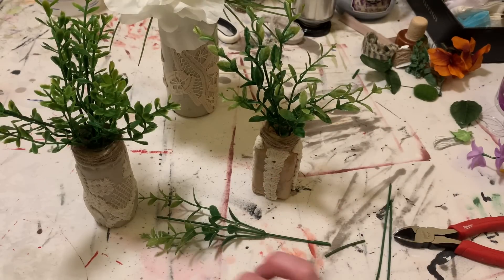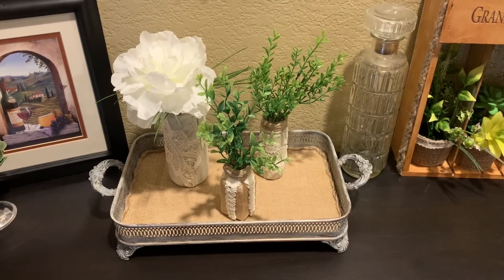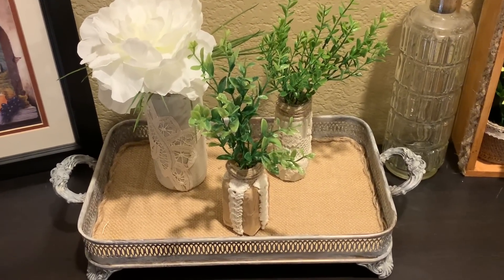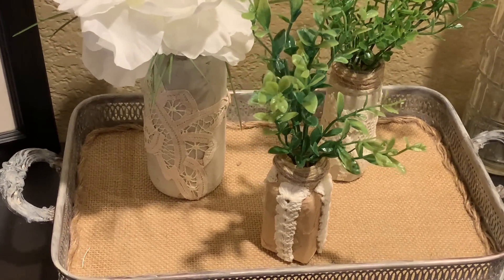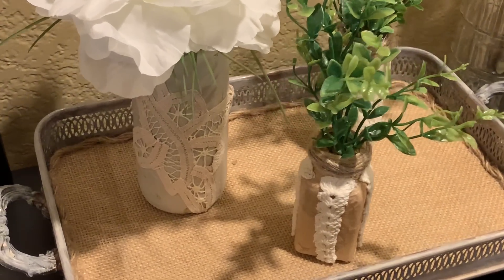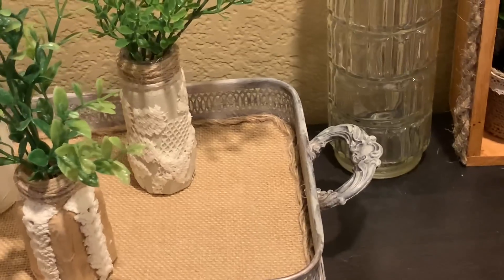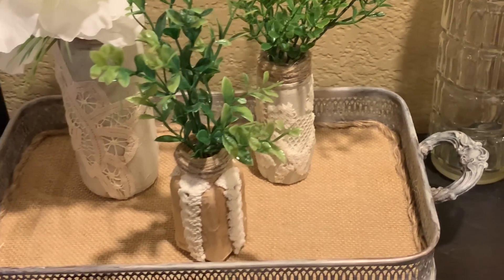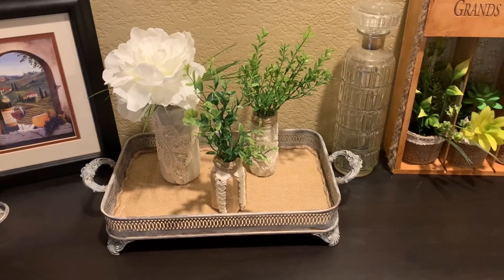I'm going to show you how I styled them now. I've got them in this little silver tray and they turned out so sweet. You could customize this with any color floral you want, any time of year — they'd be beautiful at Christmas for a neutral look, spring, Valentine's Day. I just think they turned out so fun. Thank you guys so much for watching!